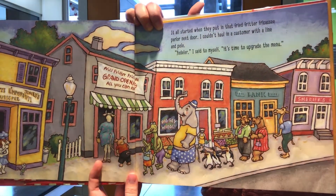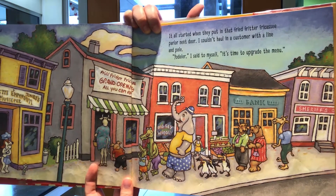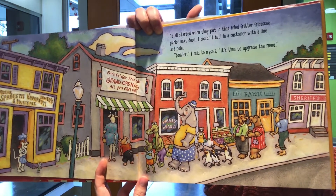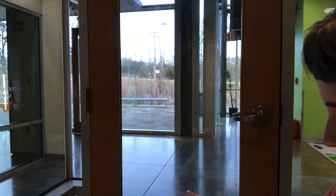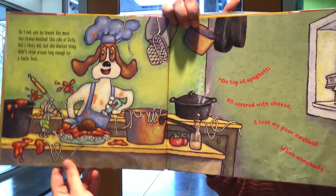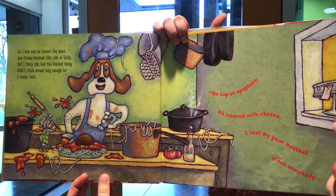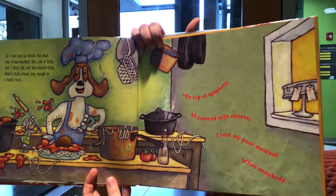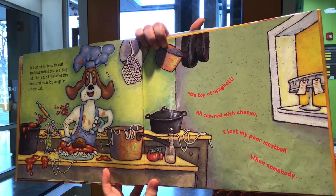It all started when they put in that fried fritter fricassee parlor next door — I couldn't haul in a customer with a lining pole. Yodeler, I said to myself, it's time to upgrade the menu. So I set out to invent the most delicious meatball this side of Sicily, and I likely did — but the blasted thing didn't stick around long enough for a taste test.